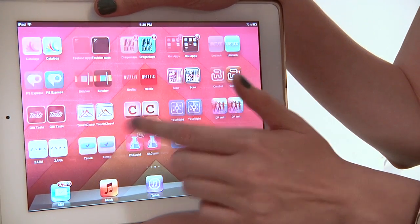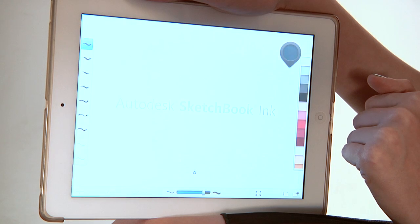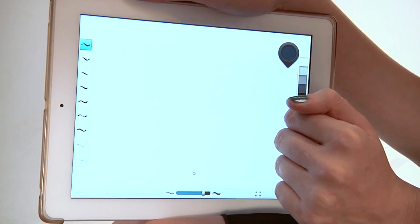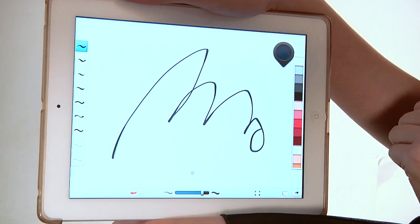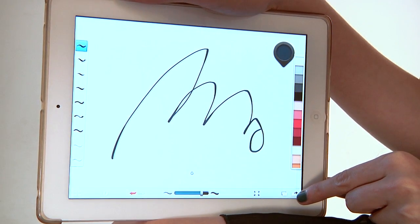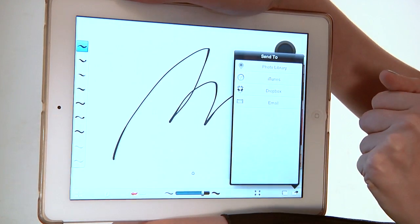So we're going to open up Sketchbook Ink. We're going to make a quick sketch — I'm no Picasso or anything, but for the purpose here we're just going to do a little line drawing. So we have our drawing here and we want to export it out in high-resolution. Down here you see a little square with an arrow in it in the bottom right-hand corner, and we're going to choose Send To.